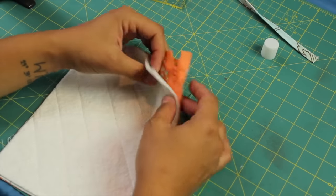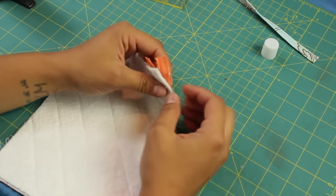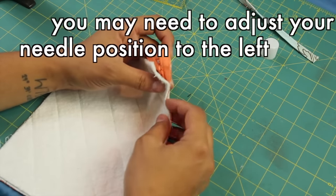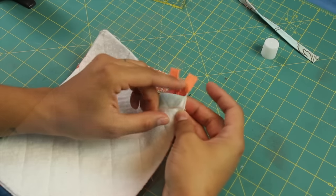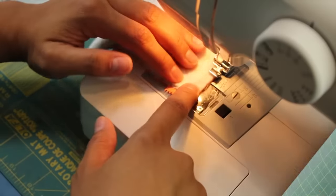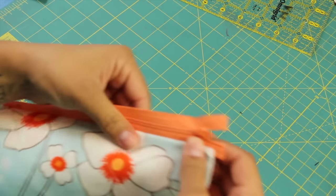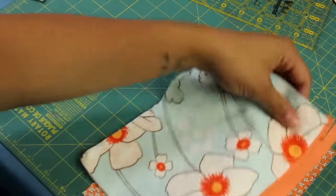Now go to your sewing machine. Keep in mind where the zipper pull and teeth are — you want to come in only about a quarter of an inch if you only have a regular foot. If you have a zipper foot, go ahead and use that so you can get nice and close to the teeth without sewing over them. Make sure your needle is lining up somewhere in the middle of the zipper tape, stitch all the way down, and then back stitch at the end as well.